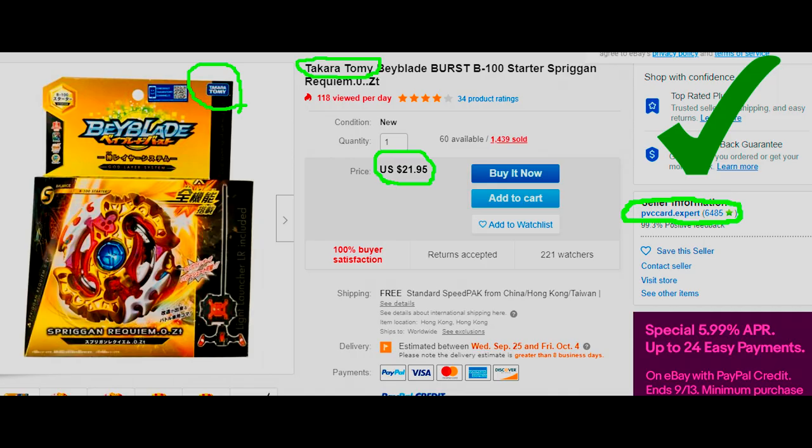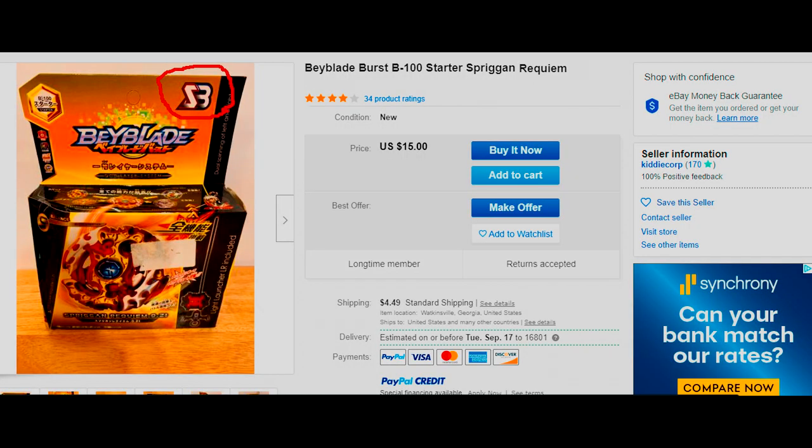But anyways, if you somehow ended up with a fake Beyblade, a good way to check — if you still have the box — is to see whether it has the Takara Tomy, Young Toys, or Hasbro logo on it. If it does not, then it's fake. There are a bunch of other fake brands like Betblade, S3, or Storm Euro. There are so many fake brands in Burst now, I can't keep them all straight.